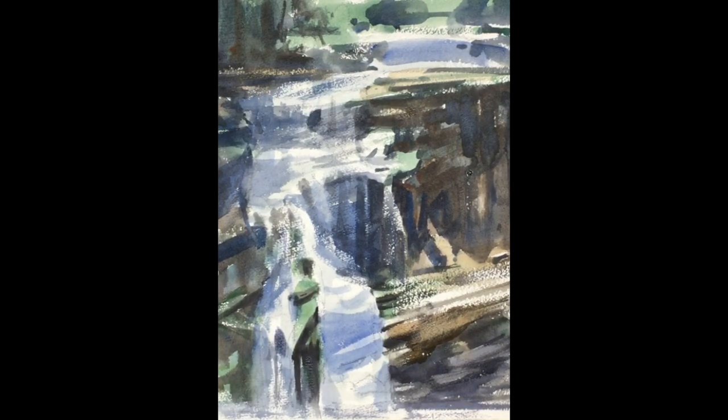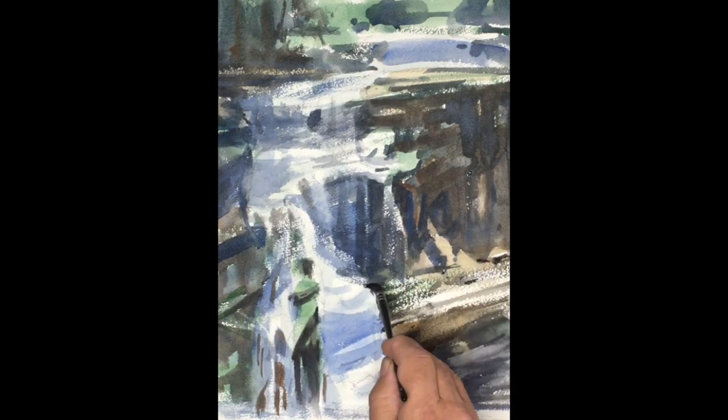Putting in some of those smaller broken areas of the waterfall where the water divides and divides again — we see tiny rivulets and spouts kind of coming out of a larger passage. So the brushes we're using are a little smaller, the pace is more methodical and less frenzied, and the areas we're working on are more refined. We're polishing the painting at this point.